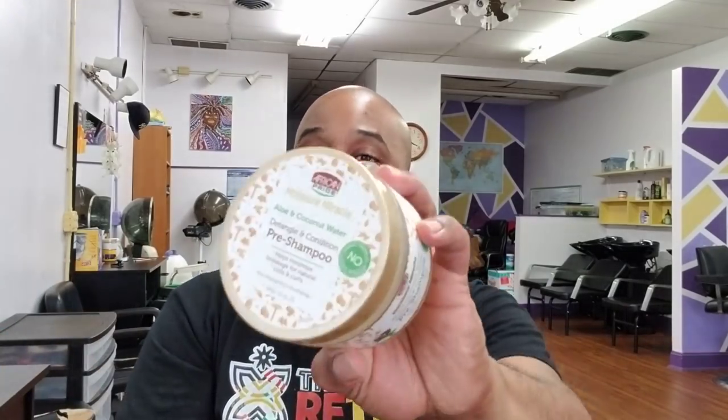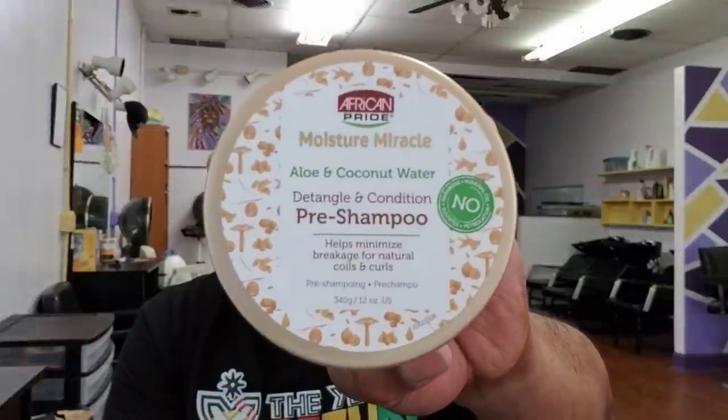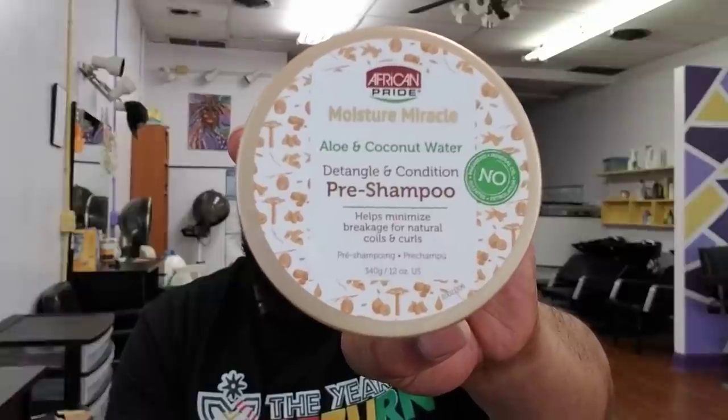Her parents do moisturize her hair prior to coming in. But I used this product today and it literally transformed the whole pre-shampoo detangling process. The product I'm referring to is the African Pride Moisture Miracle Aloe and Coconut Water Detangle and Condition Pre-Shampoo Treatment. The only reason I even found out about this is because I've stepped away from the salon for the majority of this year due to my eczema, but Hany put me on to it.